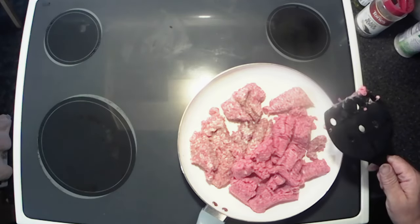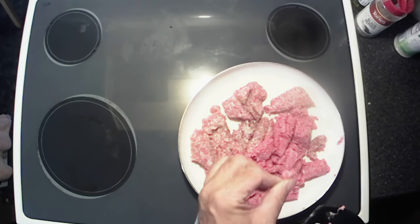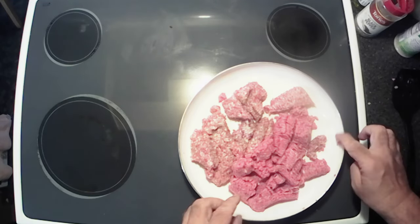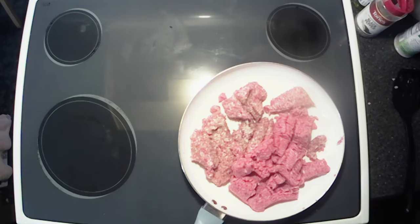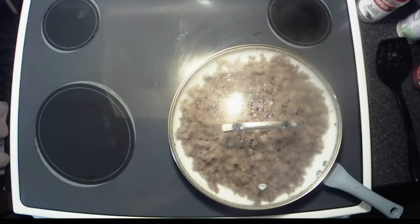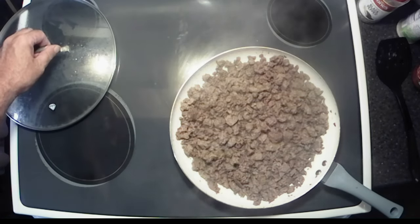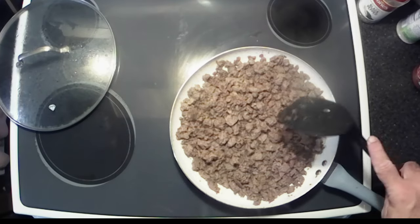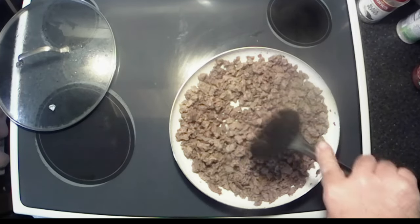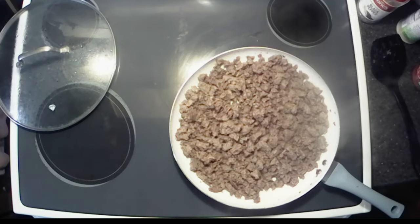I'm gonna grab a lid, get that thrown on there, and we'll get this browned up and then the rest of the magic will happen. All right y'all, got the sausage and the burger all browned up — looking pretty good.